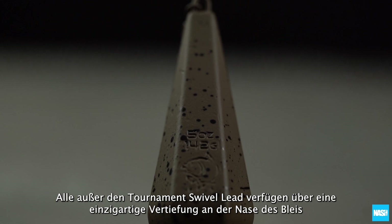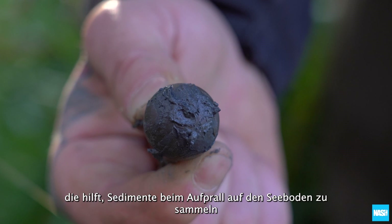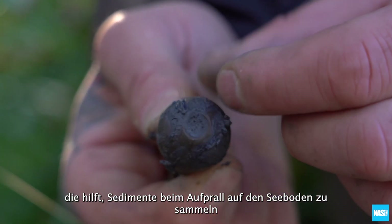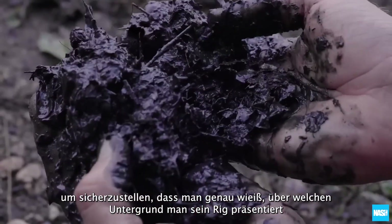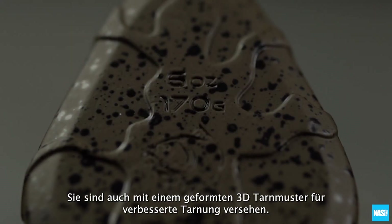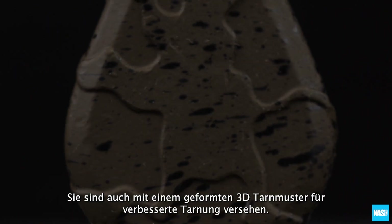All except the tournament swivel feature a unique recess in the nose of the lead that helps collect sediment on impact with the lake bed, ensuring you know exactly what substrate you are presenting a rig over. They are also finished with a moulded 3D camo finish for improved concealment.